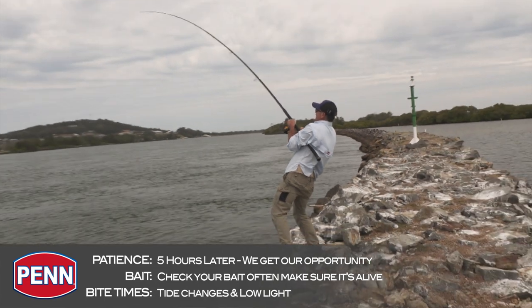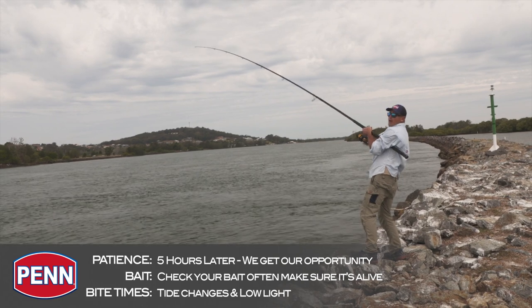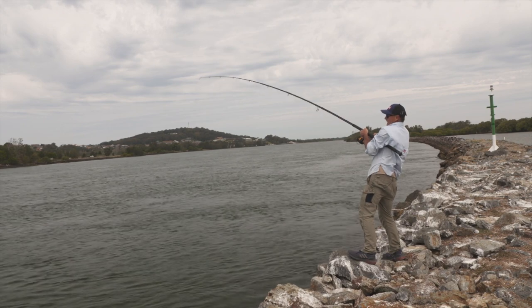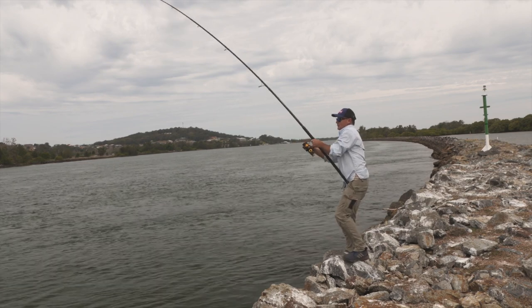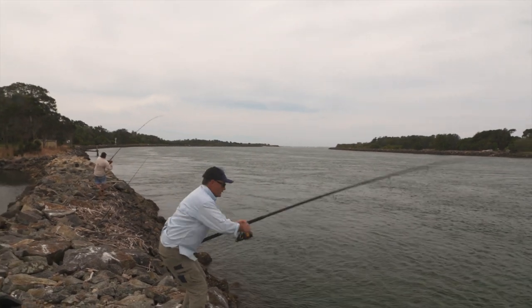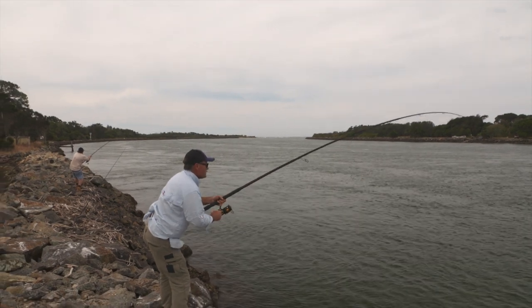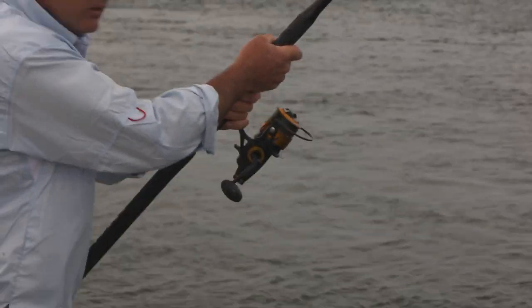Oh yes, there's a run! A bit of a bite there. Gordo's hooked up on the other end - couple of head shakes. This could be a mullet for me, hopefully. I've got to use the length of that rod - it's a big long rod. Double hookup, Gordo! I'm trying to lever that fish up and keep it away from the rocks. I'm on my fighting drag there. Big head shake. Gordo's getting dragged down the wall that way. My net's behind me.